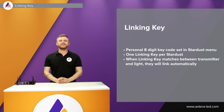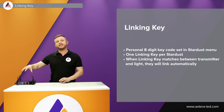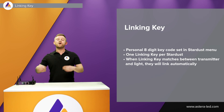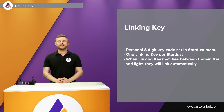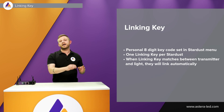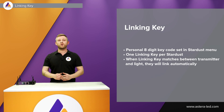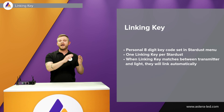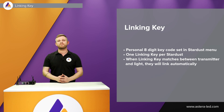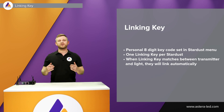Linking key is one of the features released at the same time as C-RMX2. It is a personal eight-digit code which you can set in the Stardust directly or by using the Stardust web interface. Afterwards you need to set the same linking key into the lights you want to link up, and after setting the linking key you also have to choose from A to H which universe you want to put them into. Once the linking key between the lights and the Stardust matches, they will link up automatically.